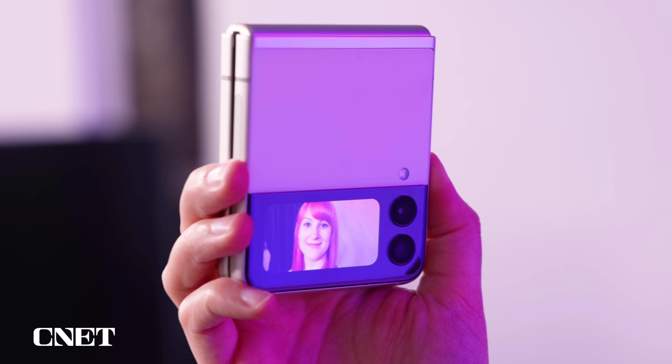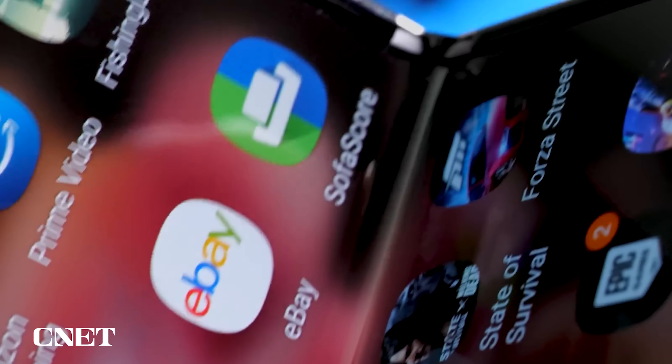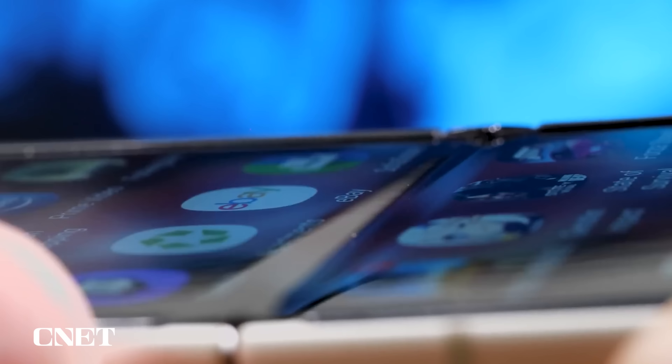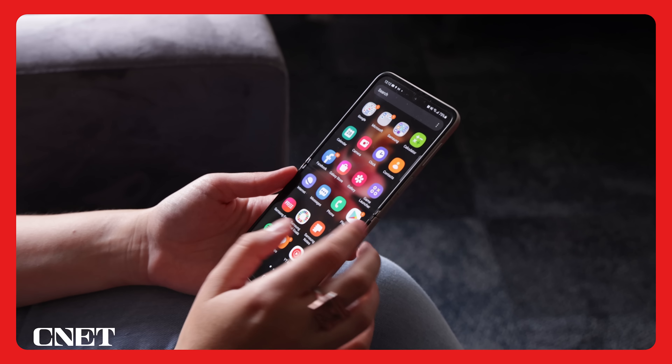The cover screen can also serve as a camera viewfinder for taking selfies when the phone is closed — another good reason why Samsung should increase its size. As for the interior screen, I wish the crease running across the middle of the display was less noticeable. It's not always very visible, but you can definitely feel it when swiping up and down.